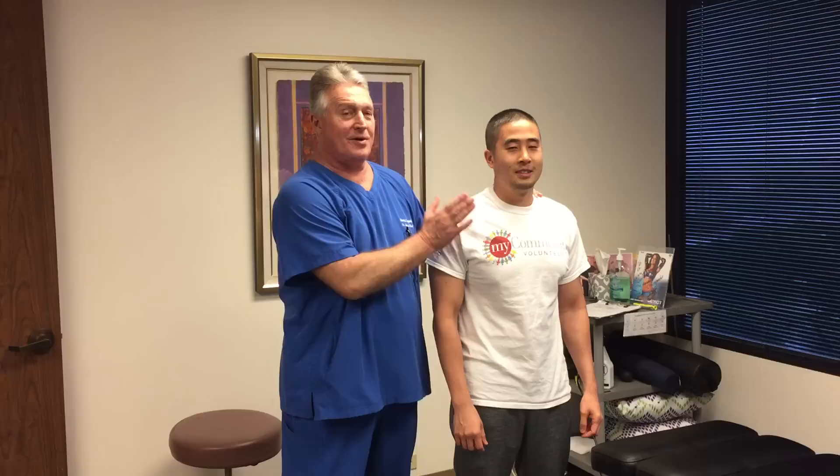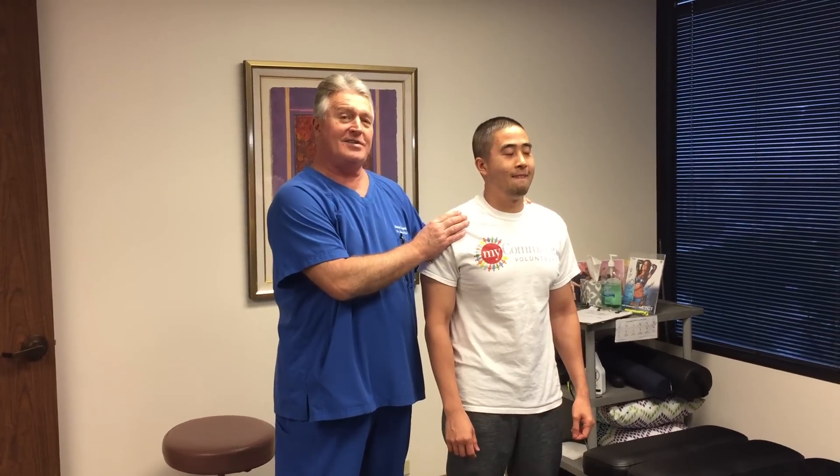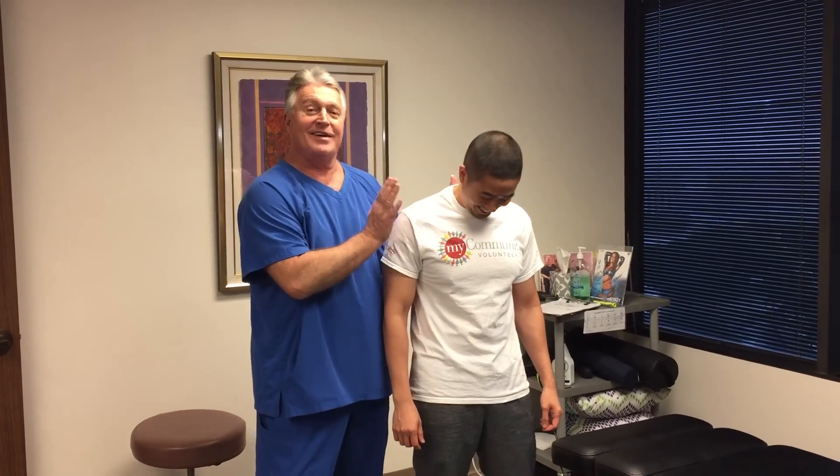Hi, this is your Houston chiropractor Dr. Gregory Johnson, and we have T.O. here with us this afternoon. This is T.O.'s first visit here at Advanced Chiropractic Relief. T.O. is a cavitation addict — he sits around for hours and his wife watches him watching us crack people's bones all the time. And that's why you're here, right? That's right, that's what we came for. So we're going to give a cavitation addict his own personal first-time cavitation today.